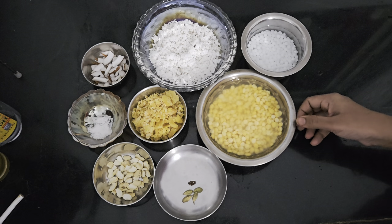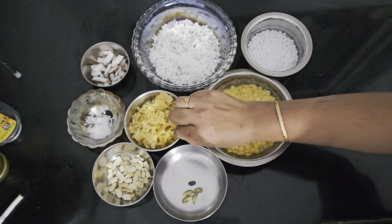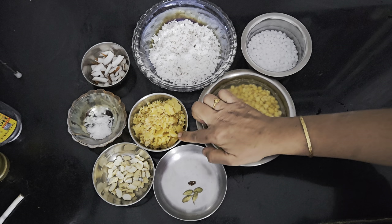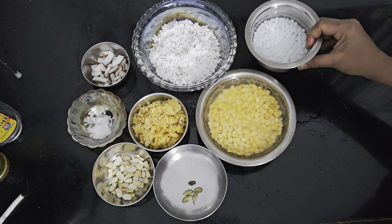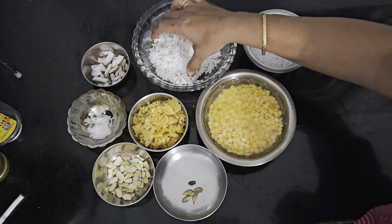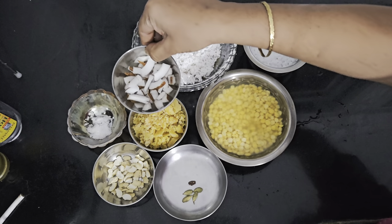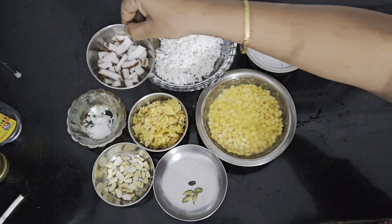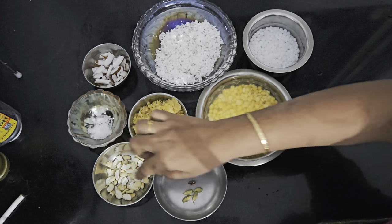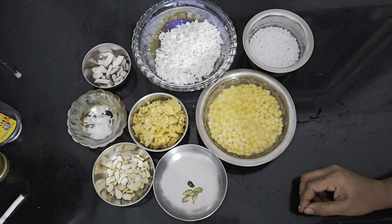Let us start with the ingredients. I have taken 1 cup of Bengal gram or Chana Dal, which I have soaked for around 3-4 hours. Then the same measure — 1/4 cup of Sago or Sabudana, also soaked for 3-4 hours. I have taken 1 and 1/2 cups of freshly grated coconut, then a few pieces of coconut cut into pieces. Then salt to taste, cashew nuts to garnish, and 4 cardamoms and a small piece of nutmeg.